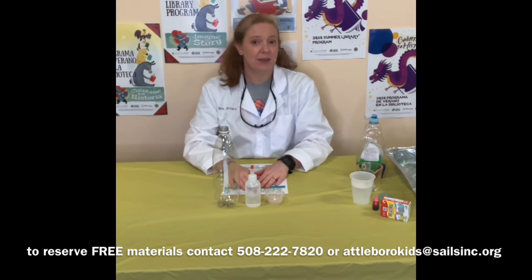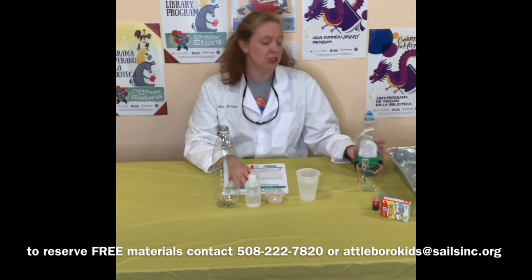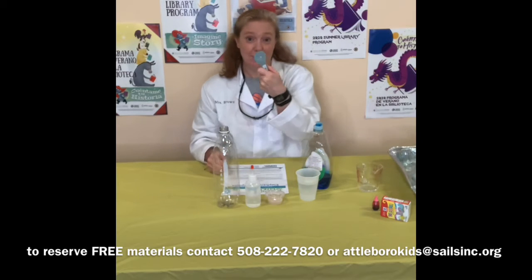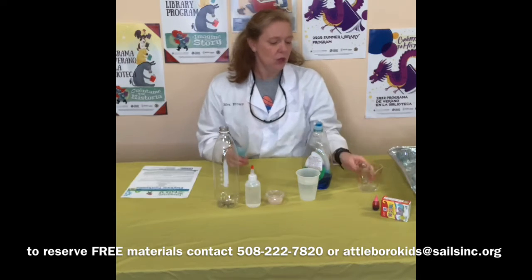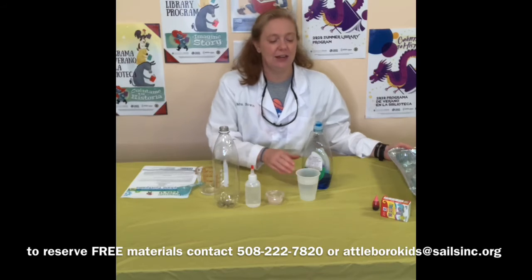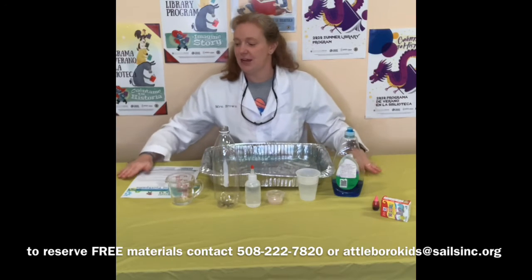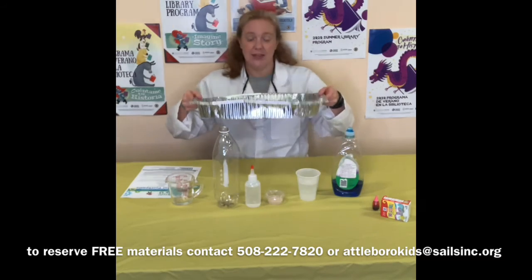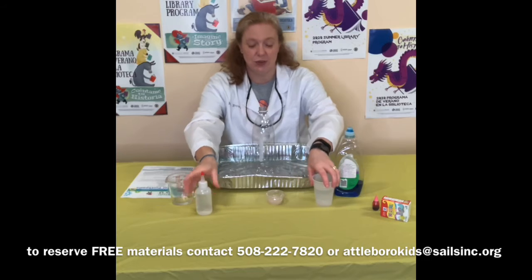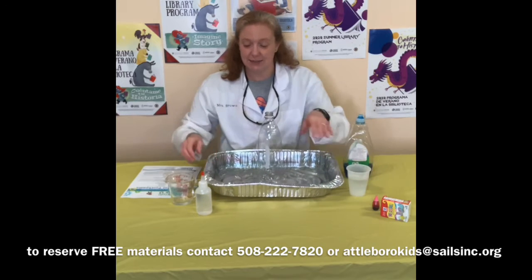You will need to supply some things from your home even if you get the bag from me. You'll need some warm water, some dish soap — doesn't matter what brand — a tablespoon measuring spoon, and something to mix a few tablespoons of liquid in. I would definitely recommend something to protect your table or your surface. I put down a table cover. You could probably do this experiment outside — this is going to be a messy one, so if the weather is nice, do it outside.